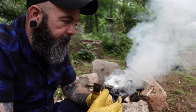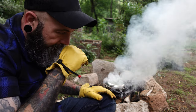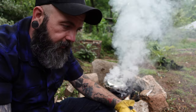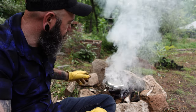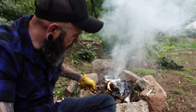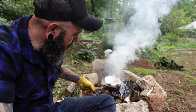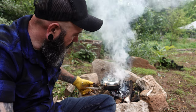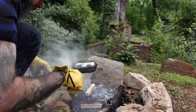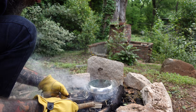Another thing they would do — they wouldn't have ear gauges like this, but this is basically the closest thing to what they would do back in the day. And that's basically why I originally got gauges, not because it was a cool thing that everyone was doing. Now that you've got your coals, you can pretty much just cook on the coals — you don't really have to have a raging fire.